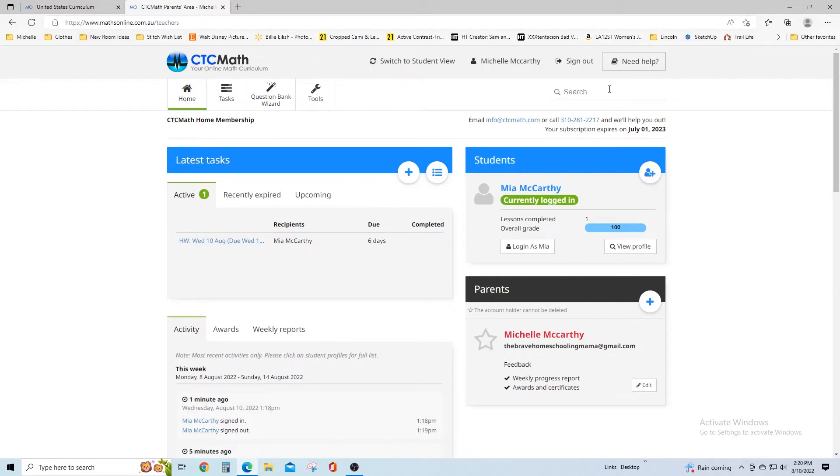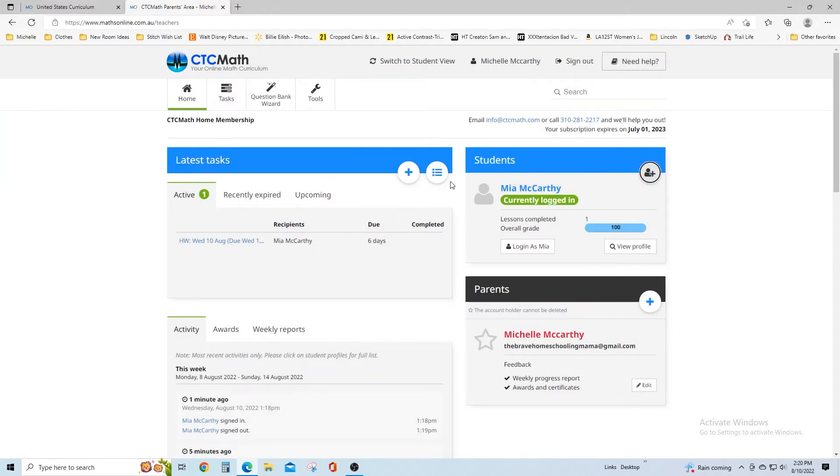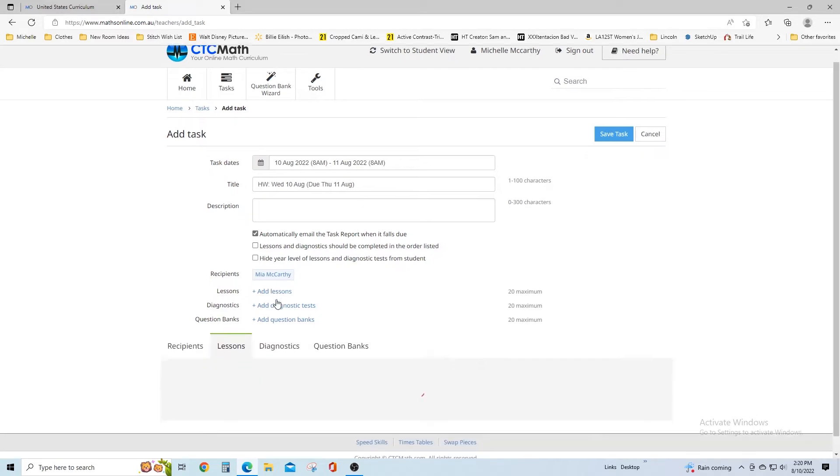When you sign in as a parent, this is what you're going to see. This is where you have your student. When you click here, you can add another student, give them a username and a password, set what their passing grade is going to be, and how many attempts they have to pass. You can see the tasks the students have been assigned, and you can add tasks by clicking the plus sign. You can add dates for when you want your student to complete the task, the title, description, and then add lessons.